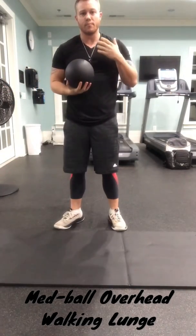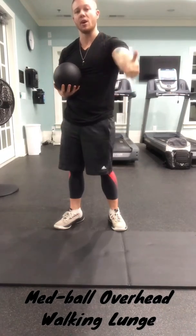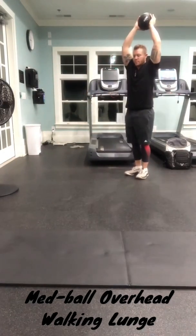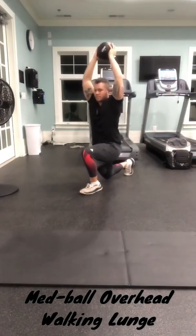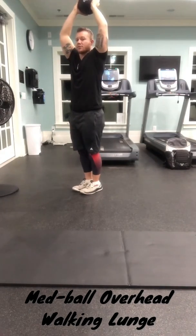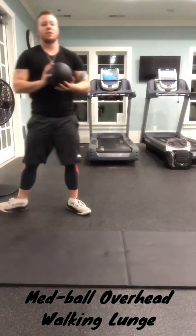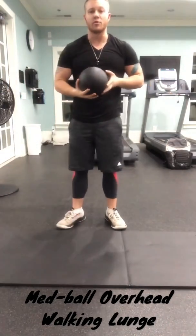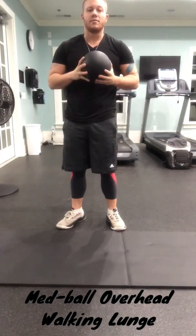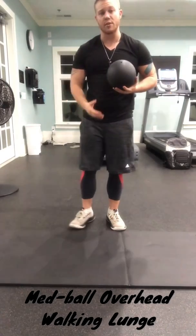If you need better balance through this movement and cannot step one foot out beyond the next, feel free to bring them together before proceeding with the opposite leg into the next lunge. Do this until you feel more comfortable and maintain proper balance throughout the movement, then advance to taking the lunge without bringing your feet together in between.